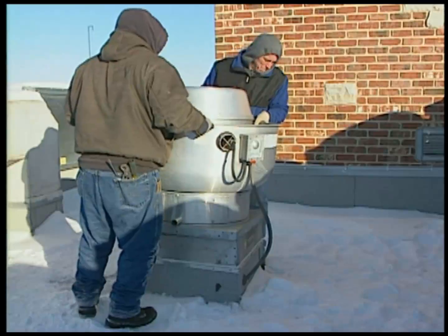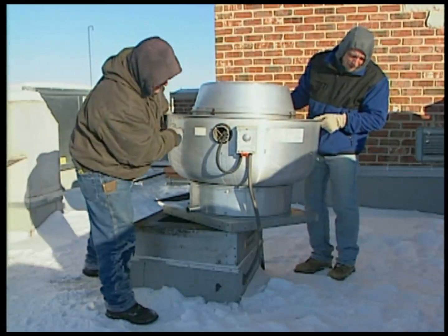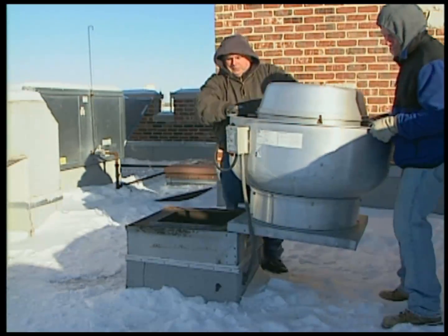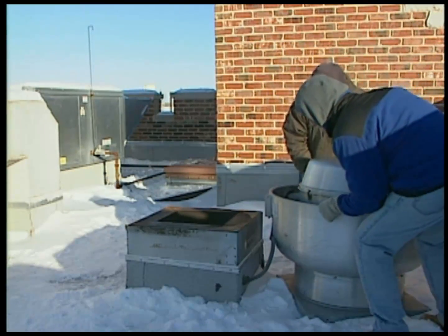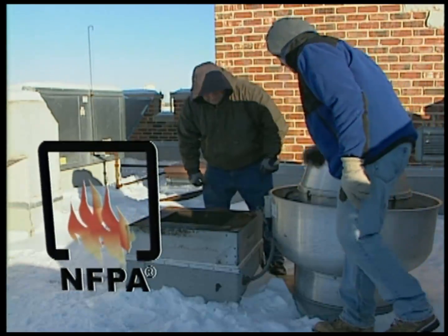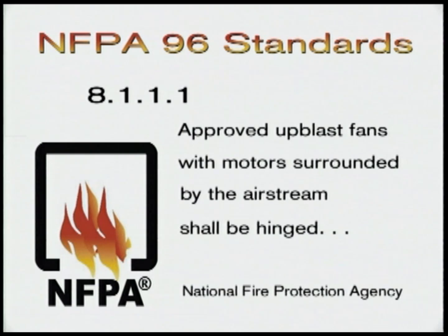But maintenance can be tricky. Fans are heavy and awkward. Weather can be a factor too. If a fan is dropped or mishandled in the cleaning process, it can cause damage to the fan or electrical wiring and damage to your roof. That's why the NFPA has introduced a new regulation that requires all restaurants and food processing facilities to install hinge kits to their rooftop ventilators to make it easier and safer to clean the fans.